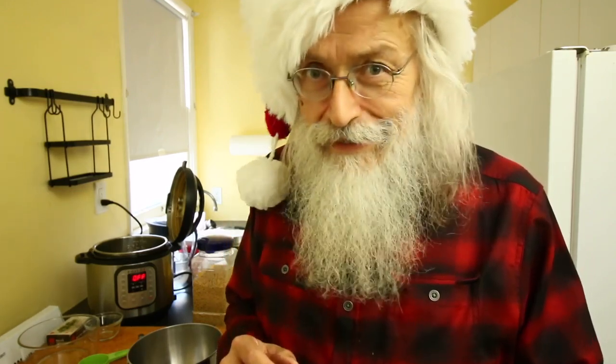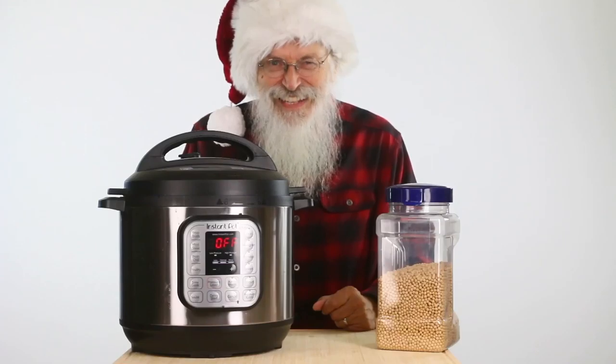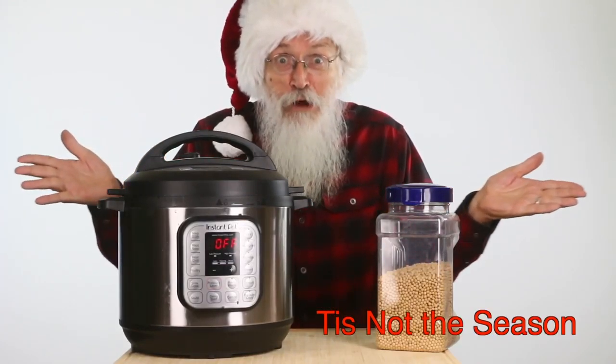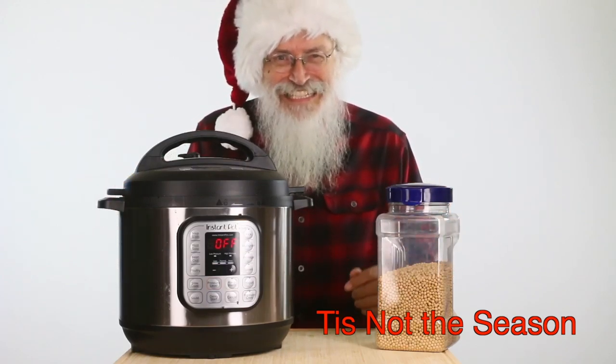It's a wonderful fermented food and I'm going to show you how I make it right now. An Instant Pot, Iowa soybeans, and Santa. What could go wrong? Coming up next.